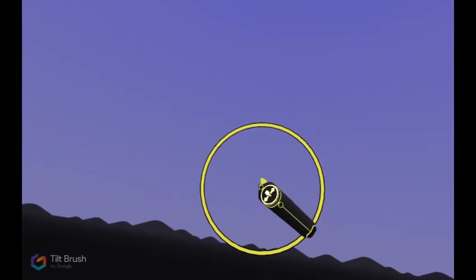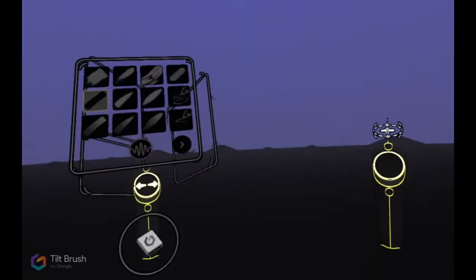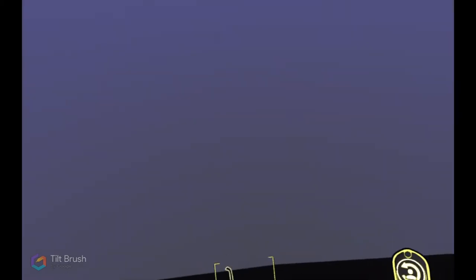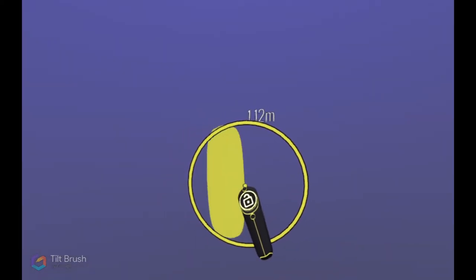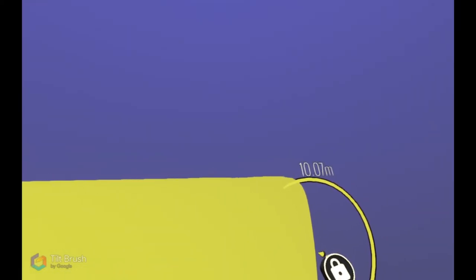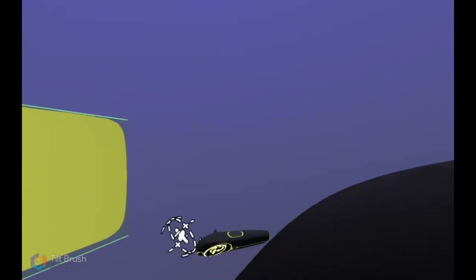Another thing I wanted to mention: when you're doing a brushstroke, on your thumb pad right there, you can lock it to the axis. So what I'm going to do is go dinosaur size and transport all the way to the edge of this little platform. It's pretty scary when you think about how far down this is. I have my brush on the largest size and I will lock it in place just to get a more straight or level brushstroke. I'm going to go all the way to 10 meters so that it's easy to calculate.